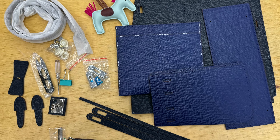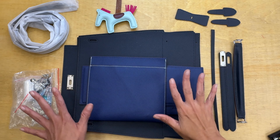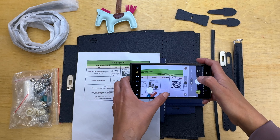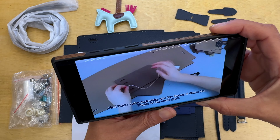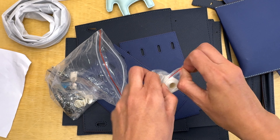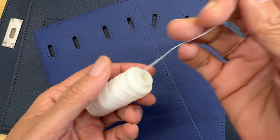They include a QR code that you just scan with your phone and it takes you straight to the tutorial so you can follow along. They've included even the thread as well. I'm going to start by stitching all the pass holes.